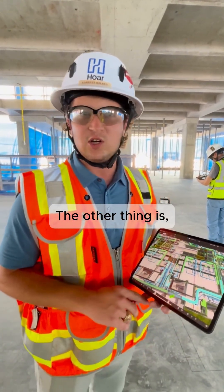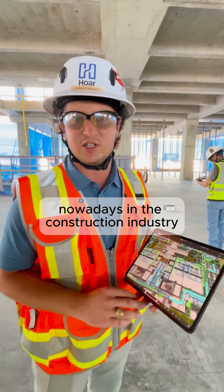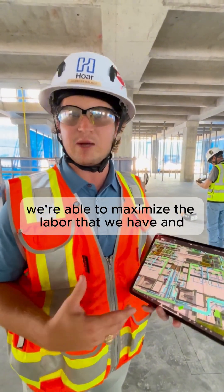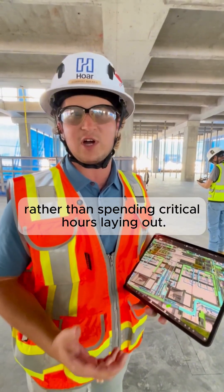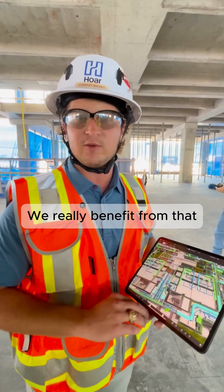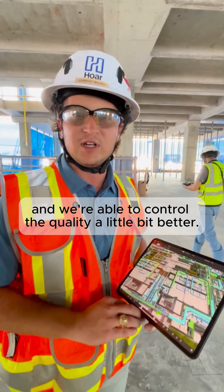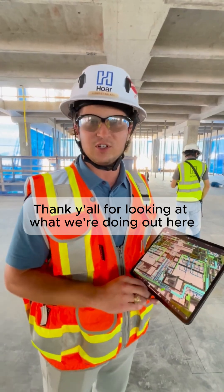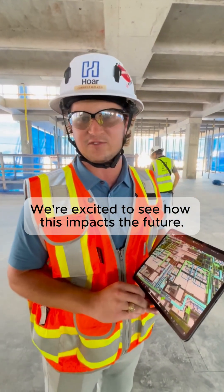The other thing is, with the labor shortage that we're experiencing nowadays in the construction industry, we're able to maximize the labor that we have and use them to put the work in place rather than spending critical hours laying out. We really benefit from that, and we're able to control the quality a little bit better. Thank you all for looking at what we're doing out here at Smith County Courthouse. We're excited to see how this impacts the future.